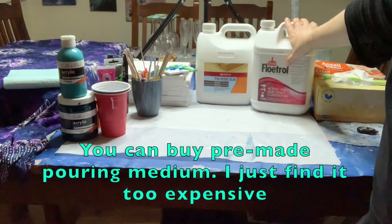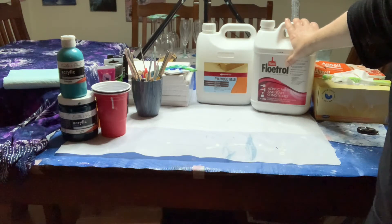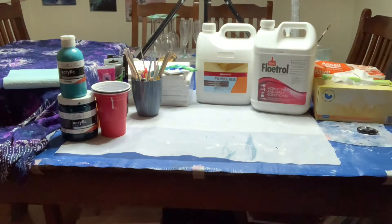I use the PVA mixed with water mostly. I reserve the Floetrol for certain things — when I want cells, or I'm doing a swipe — because it's more expensive. I'm quite happy with the results I get with the PVA.